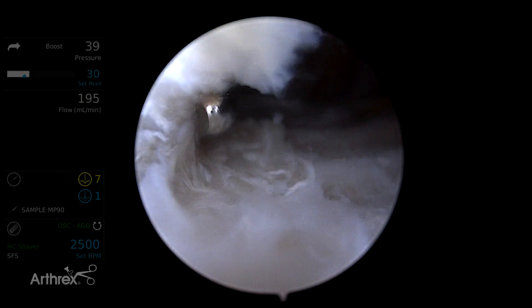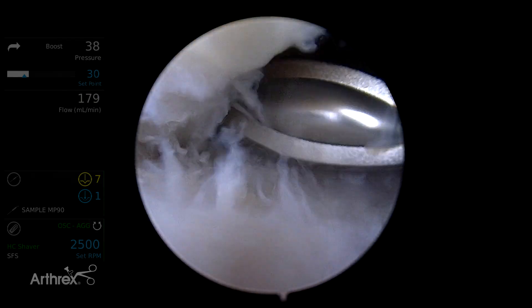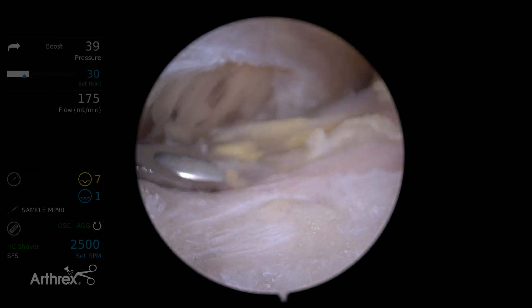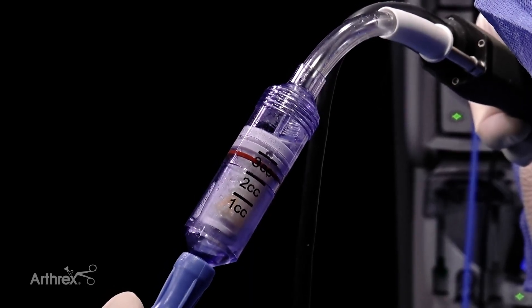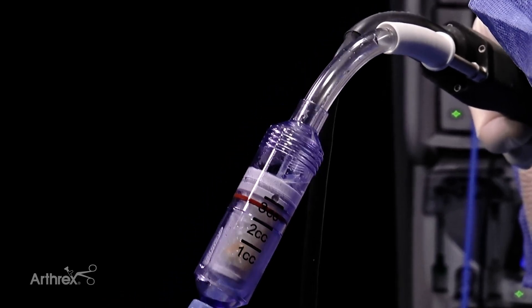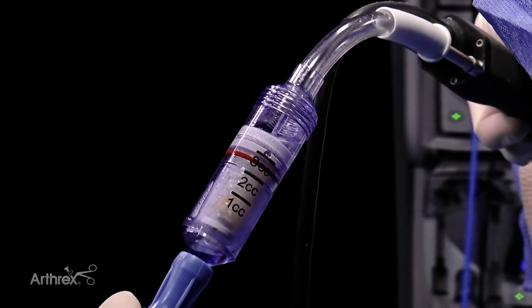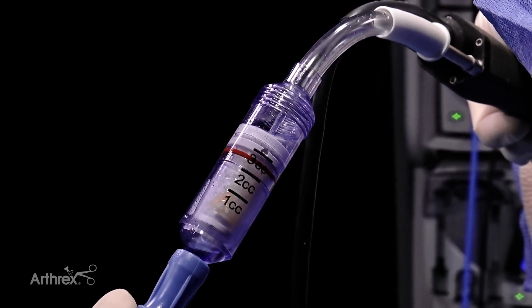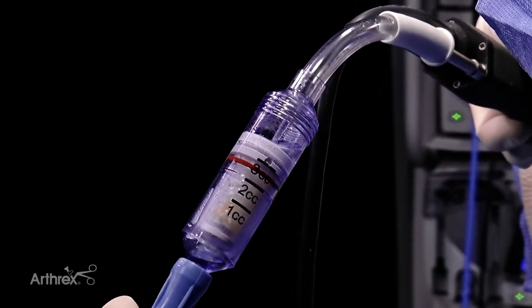If we see our fluid stopping and the suction not becoming as effective, that usually means our GraphNet filter is getting a little bit clogged. We can see here how fluid is backing up within the GraphNet canister — that's usually a sign that it's clogged. We can stop, take a break, our assistant can disconnect it, try to get some of the fluid out of the filter, and then if we need to, we can reconnect the GraphNet and continue our bursectomy if desired.